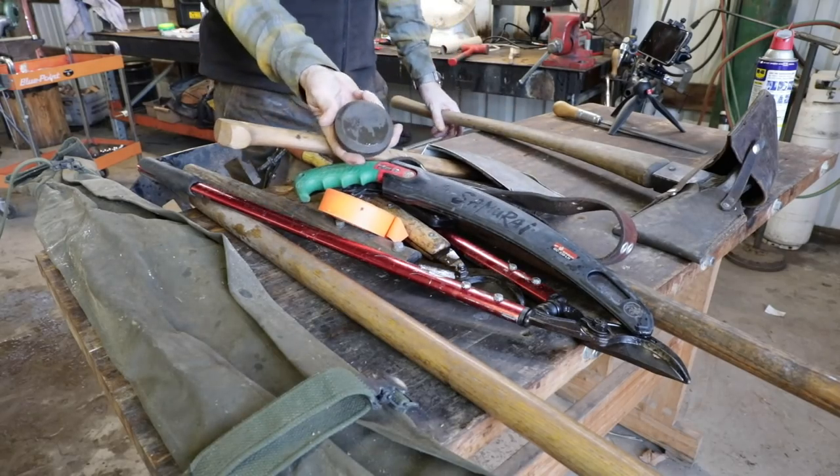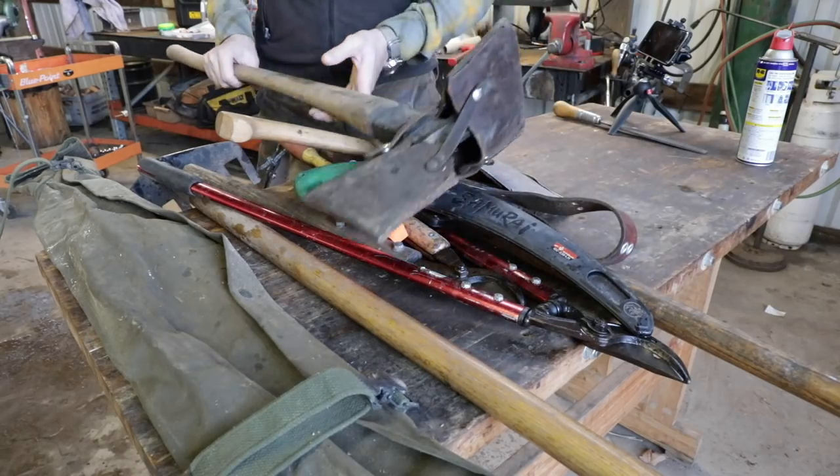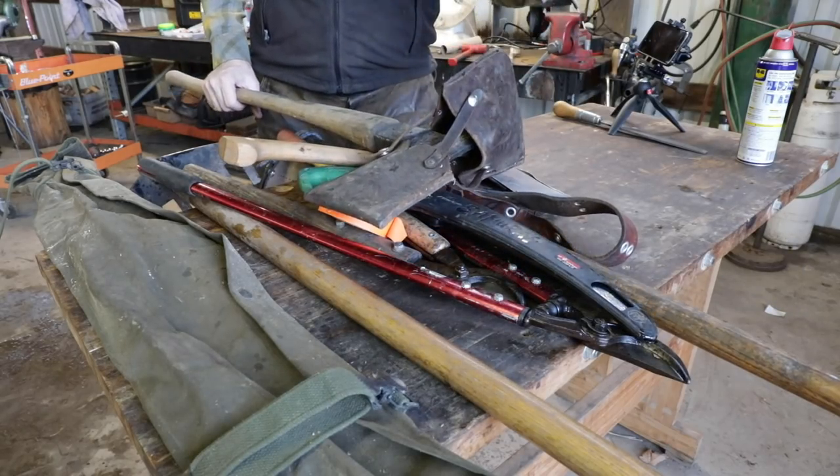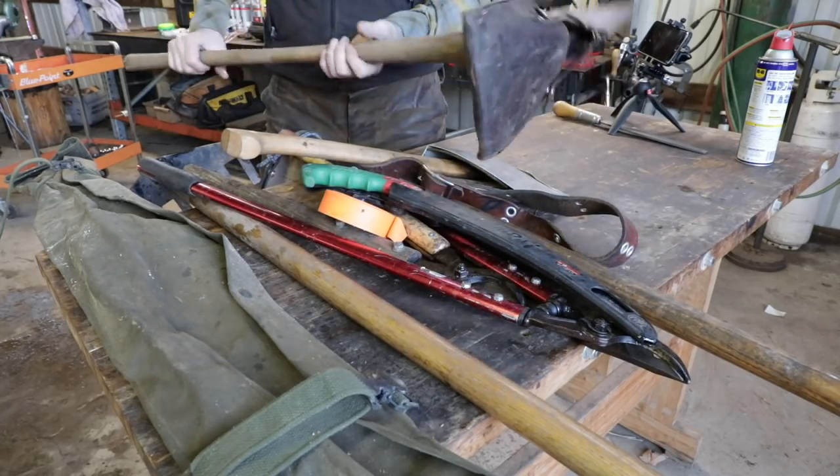We'll take a sharpening puck — the Lansky puck right here, which we'll use in a minute. And we'll also take a Pulaski — this is a Rogue Pulaski slash axe for grubbing and cutting roots, with the sheath on it as well.